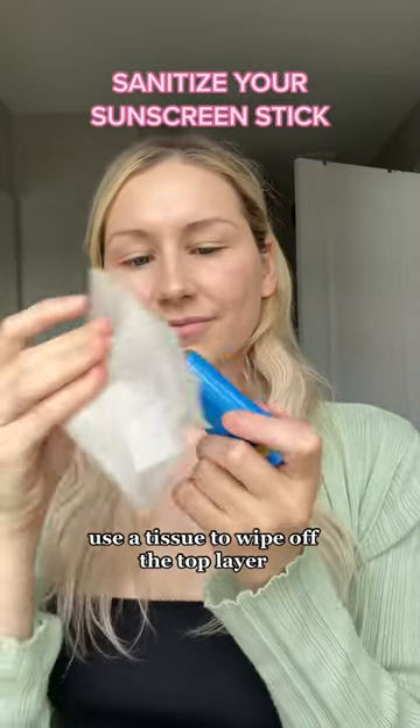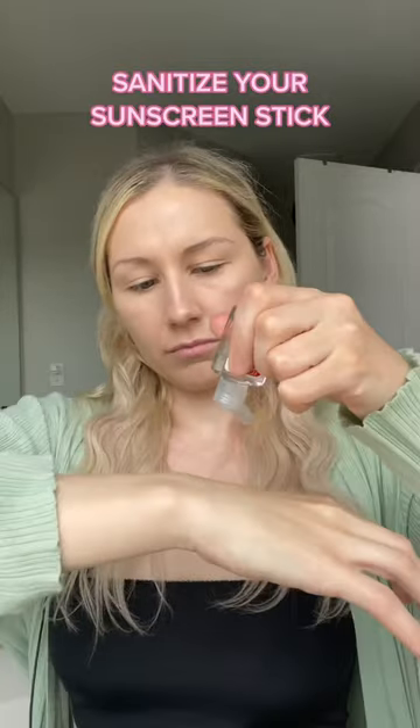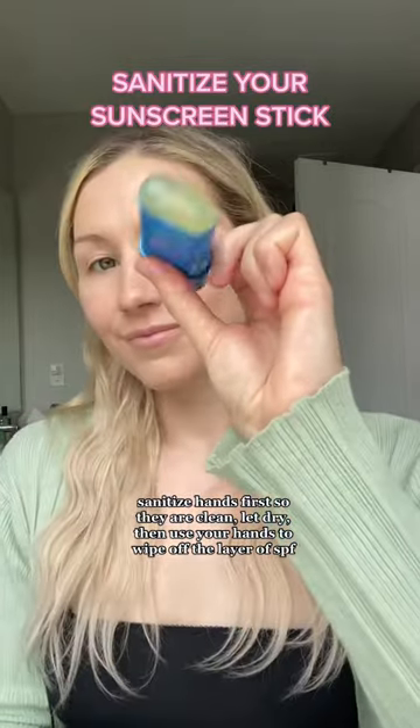Option one is just to grab a tissue if you have it handy and use that to wipe off the top layer that has makeup or hair care products on it. If I don't have a tissue with me, then I just use hand sanitizer — I apply it to my hands and then use my hands to wipe off that top layer of sunscreen before applying it to my face.